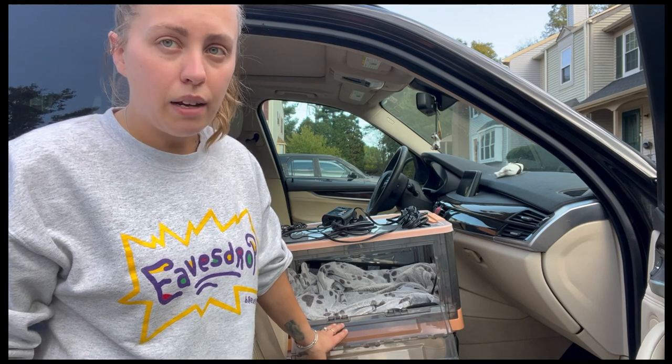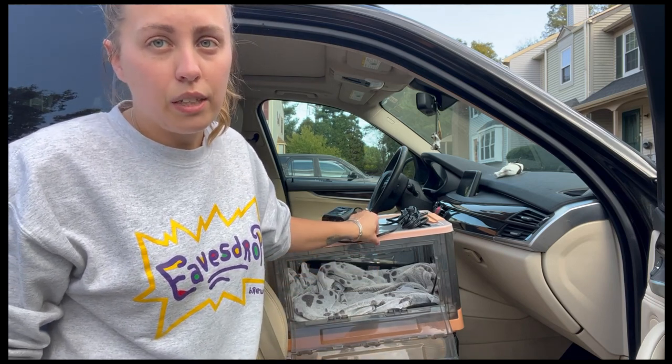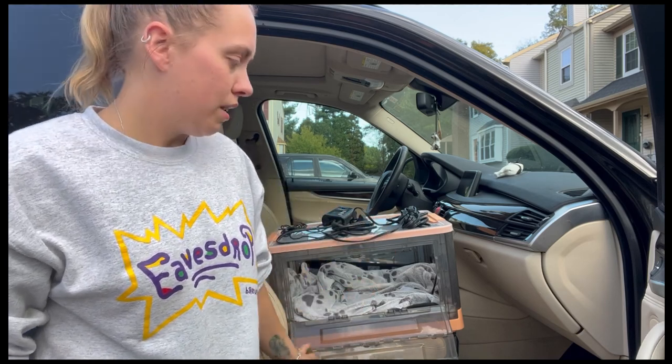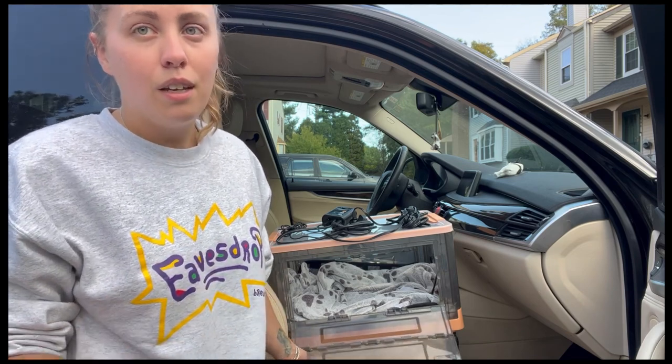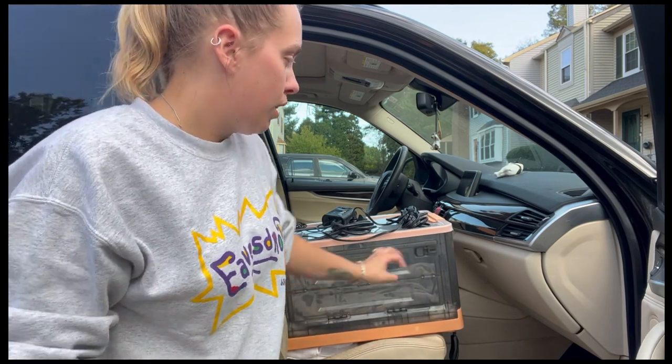I have used totes in the past, but they don't have a lid — the ones I was using didn't have a lid — and the puppies like to crawl a lot. So they try to get out and it's really dangerous when you're driving to be putting your hands in and out trying to keep puppies from falling out. So the incubator is really, really awesome.